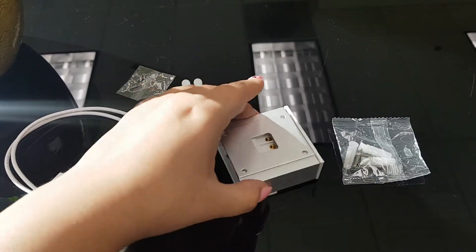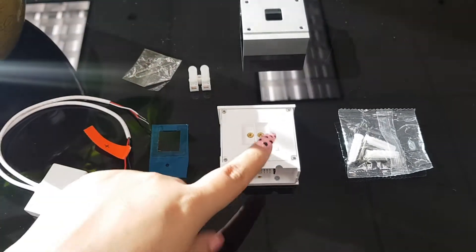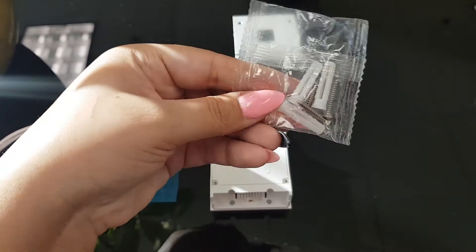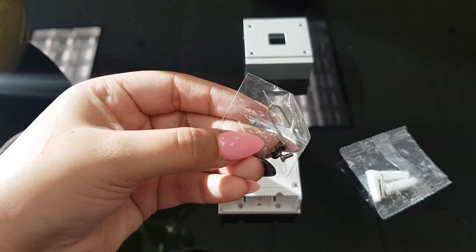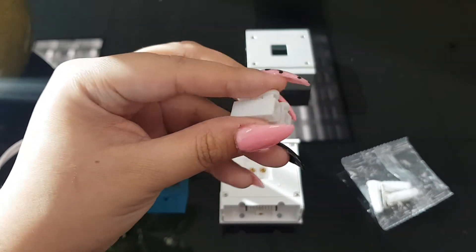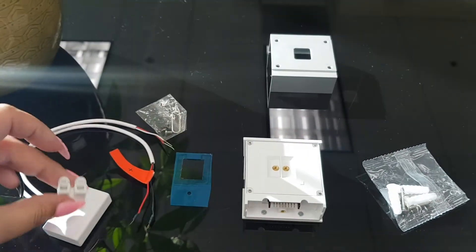Now what you're going to do is remove the metal plating from the back of the doorbell so it's just like this. Inside your doorbell you should have received two packages. This one has the little screws in it, and this one is actually the most important one — it has these tiny little screws, a reset button, and a little plastic port that we use to connect your doorbell wires with our doorbell wires.